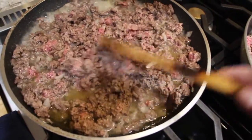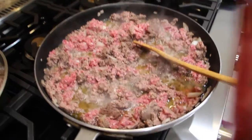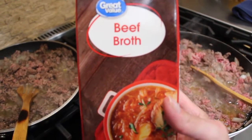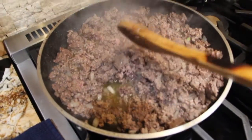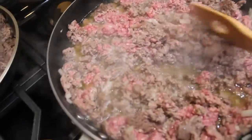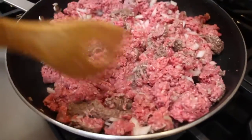You can see it browning up. I'll drain the excess grease — you can see it all right here. This pan is done; you can see it's still a little bit pink in spots. So now I'll take this pot and drain all the excess grease off. Here's what the ground beef looks like draining. Now I'm browning the last of my ground beef.